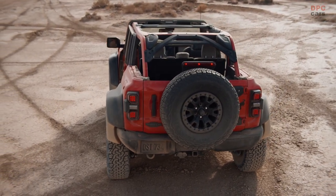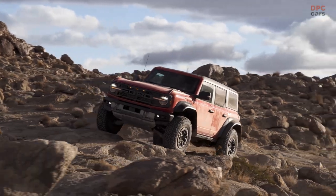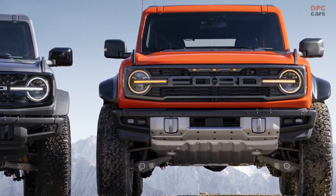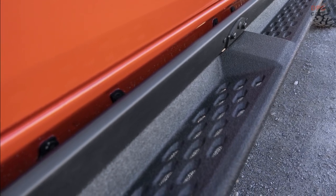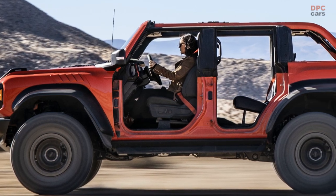Sheet molding compound rear quarter panels are equally bolstered for a muscular look. Together with fender flares, Bronco Raptor sits 9.8 inches wider than a standard Bronco. Bronco Raptor's specific reinforced rock rails with removable running boards increase rock crawling capability.